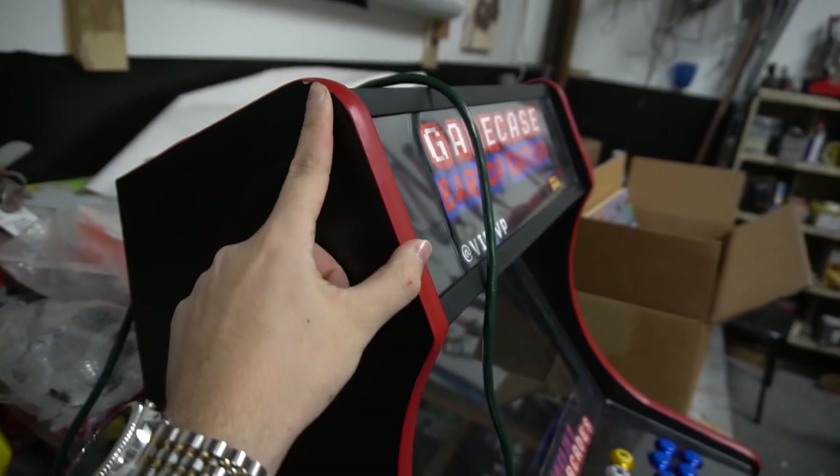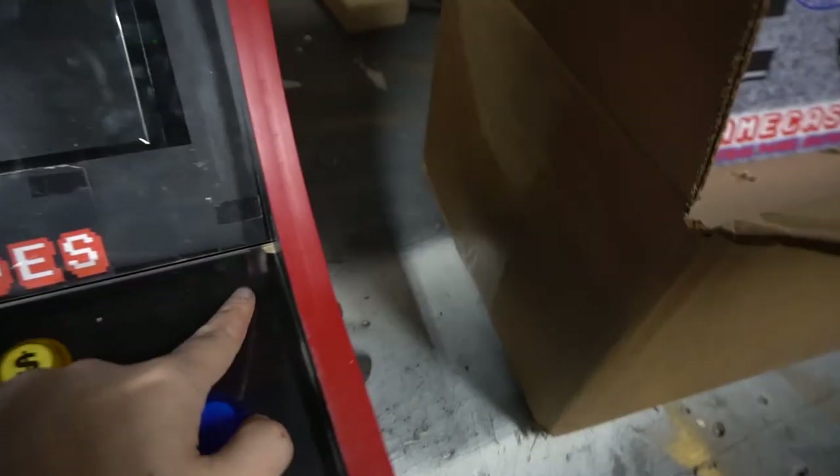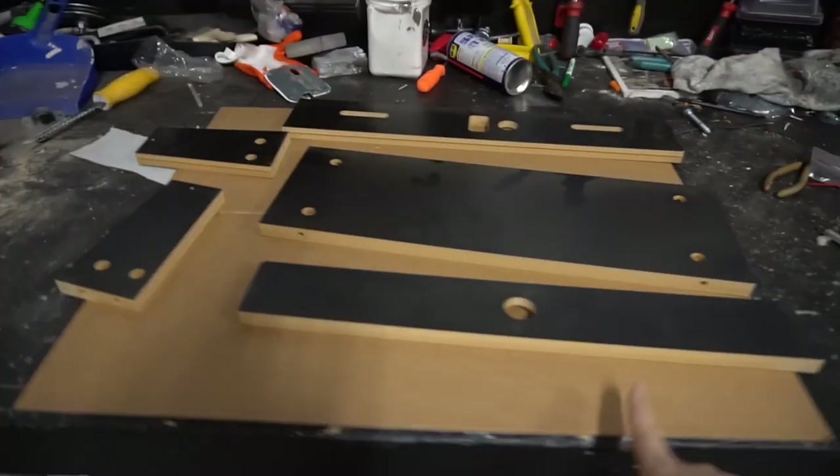Take a look at the GameCase bar top edition — you get the nicks. So just keep that in mind. We're going to build this control panel and we are excited. We're going to make this video.